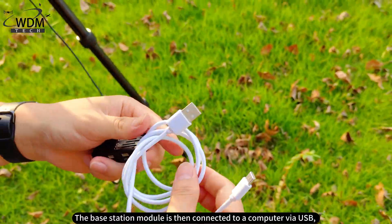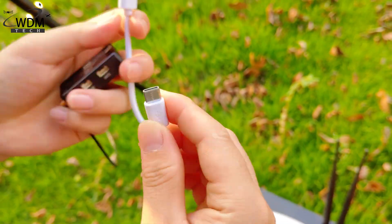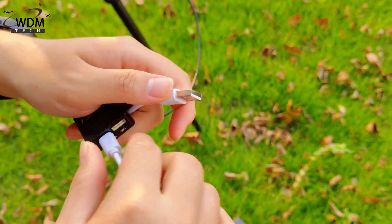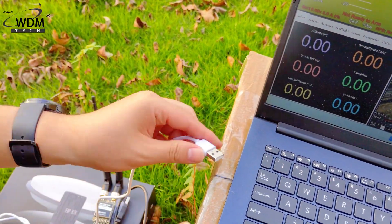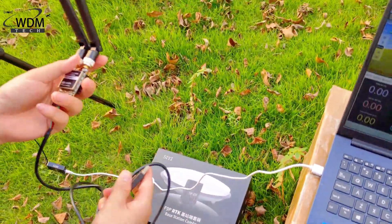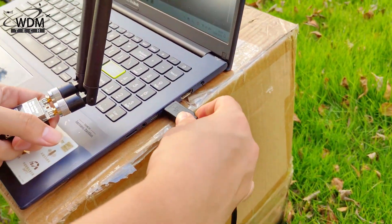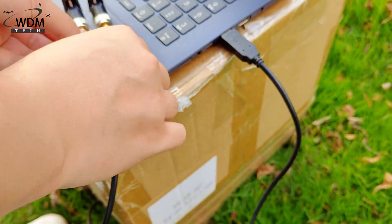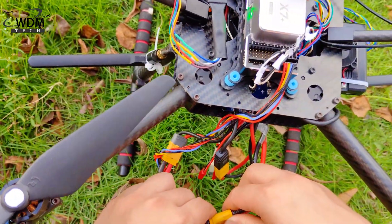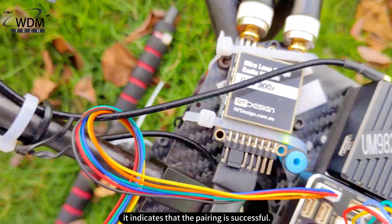The base station module is then connected to a computer by USB, and the computer is connected to the data transmission module. When the data transmission module is flashing a red light, it indicates that the pairing is successful.